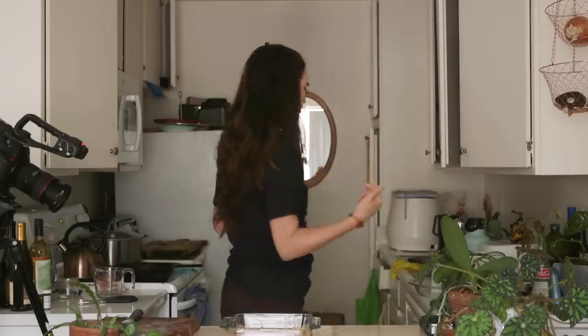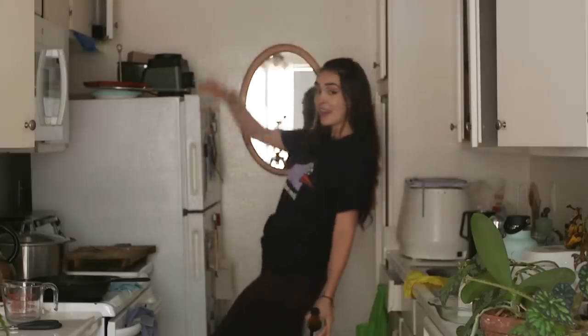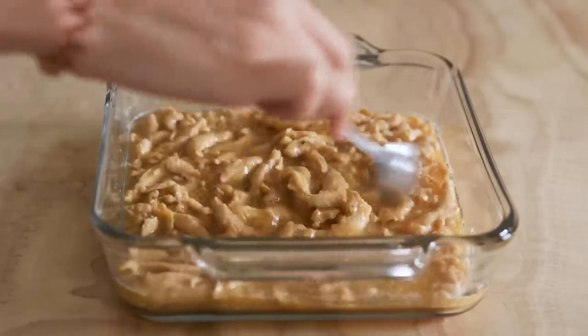Now we're going to let these soy curls rehydrate for about two hours. So I'm going to pop these in the fridge and I'll see you guys soon. Happy Pride Month, everybody. I'm honored to be part of the LGBTQIA+ community, and I honor those of you who are as well. Hope you feel safe here, hope you feel comfy. Thank you all for building such a wonderful, strong, and empowered community — not just here in this corner of the internet, but in the whole gay community at large.